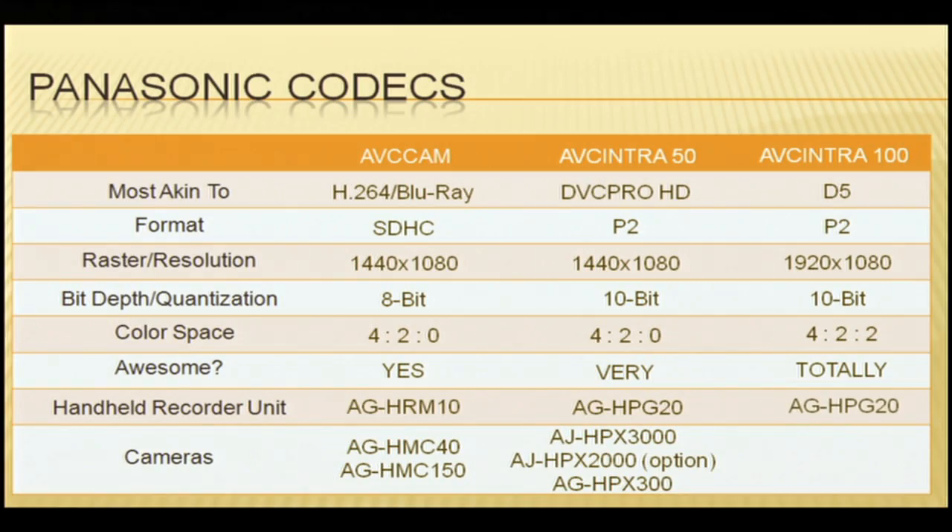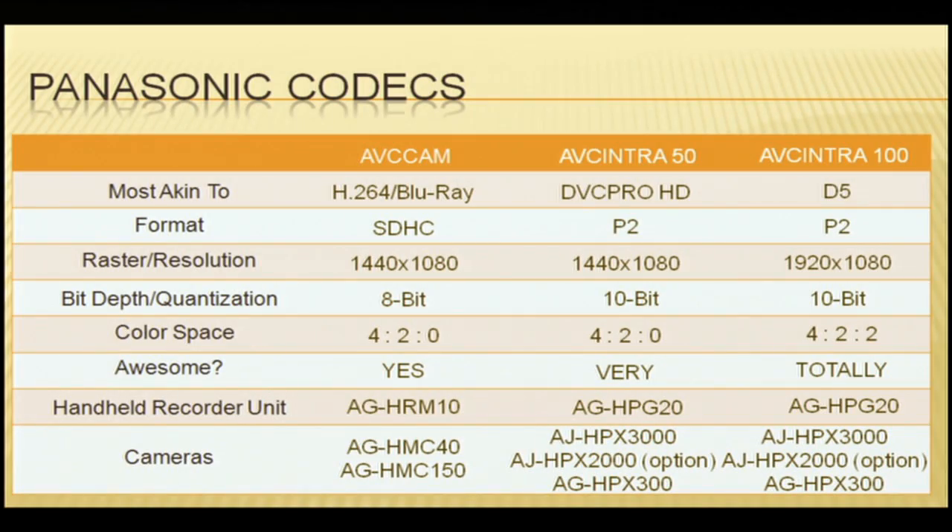The handheld record unit for AVC Intra 100 is the AGHPG G20. Basically, anything that does AVC Intra will do both 50 and 100 — it's just whether you want lighter bitrate and longer record times, or heavier bitrate and higher quality. The cameras that record in AVC Intra 100 are the Panasonic Corvette, the AGHPX 3000, and the AGHPX 2000 with the option board. We're going to segue now into the AGHPX 300.